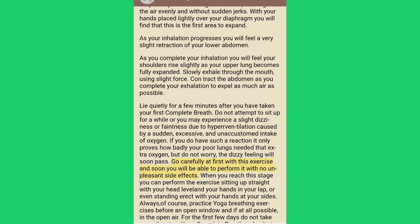Go carefully at first with this exercise and soon you will be able to perform it with no unpleasant side effects. When you reach this stage you can perform the exercise sitting up straight with your head level and hands in your lap, or even standing erect with your hands at your sides.